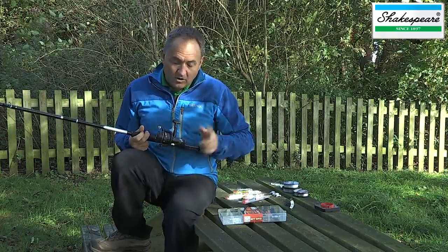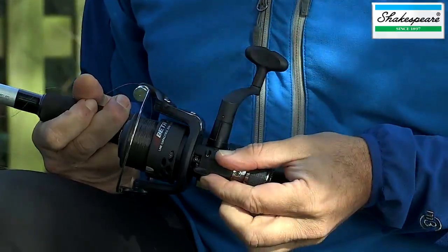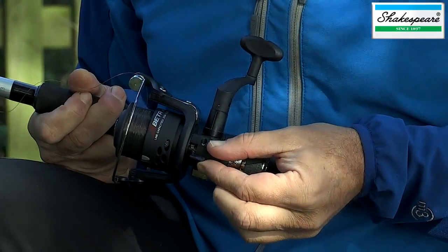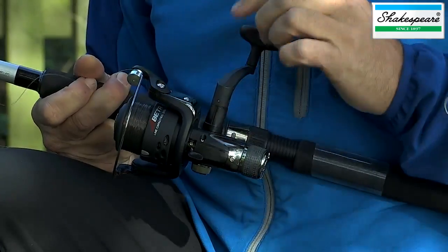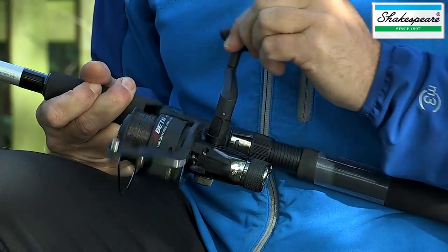We've also got one other quick feature to explain — the lever on the bottom of the reel. That's the instant anti-reverse on/off switch. When it's on, like in this position, the reel won't reel backwards; it'll only reel forwards.